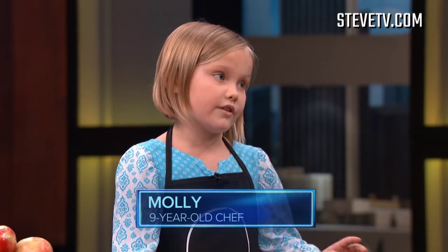So what are we making today, Molly? We are making a butternut squash ravioli. It's very delicious. I think you're gonna love it. It's a pillow of deliciousness.